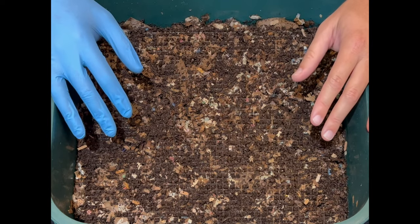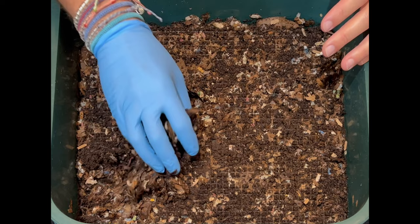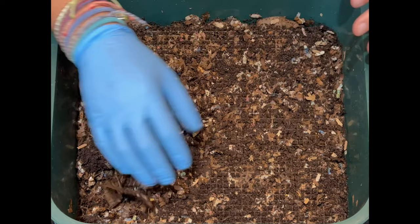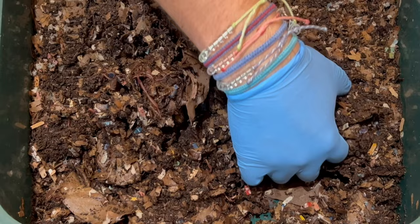We are here at my VermiHut indoor worm bin, and we're actually starting a new tray. This doesn't look like a new tray because we did things a little bit different. We took a bunch of wetted cardboard, stuck it in this tray, and put it on the lower level of the VermiHut. That was about 40 days ago, because we wanted to inoculate the cardboard and the bedding so that the worms would have an easier time when it became the active tray.